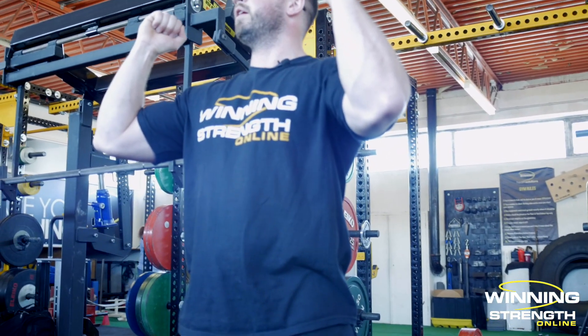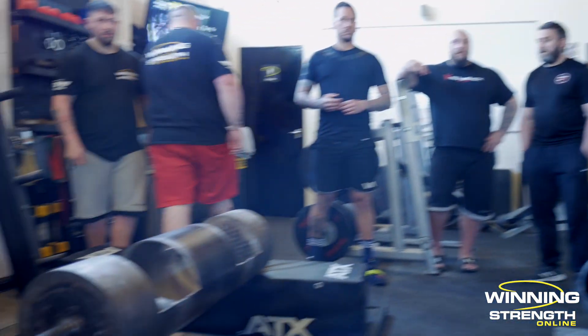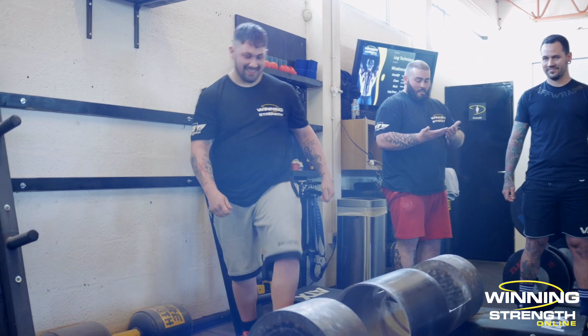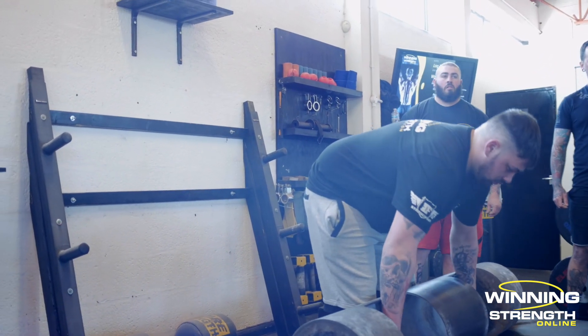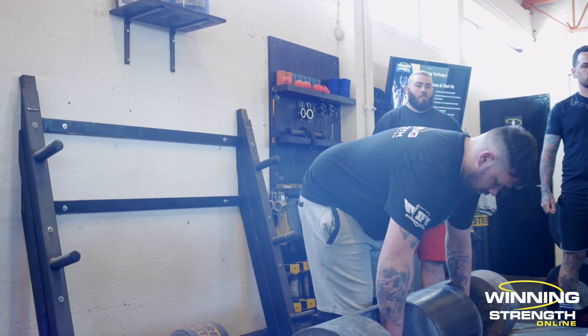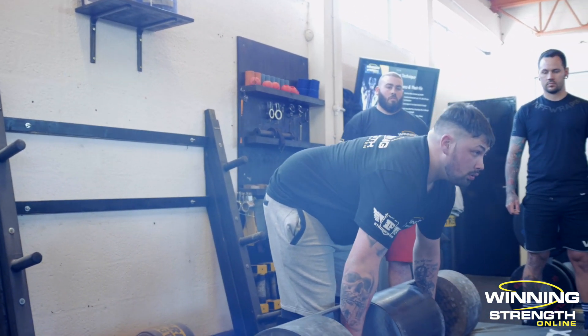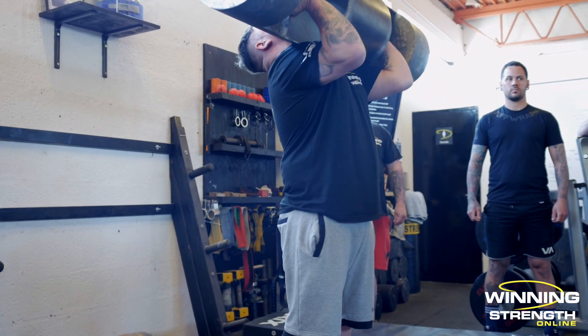Boom, and then it will roll up even quicker. The thumbs will be like that, and as it comes up you see how I just went round — slow, bang. Now he took his head off, much better.